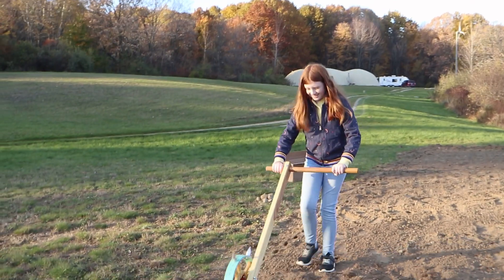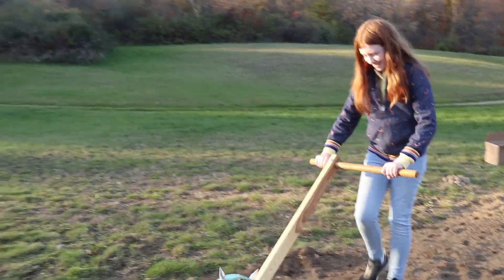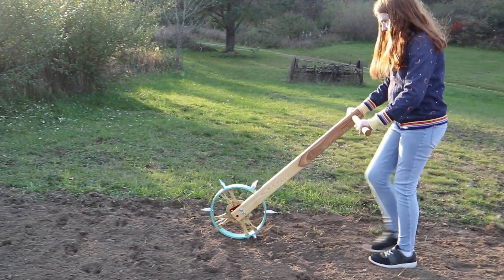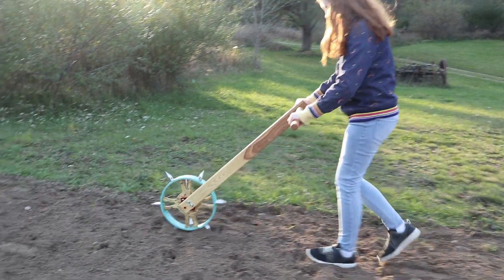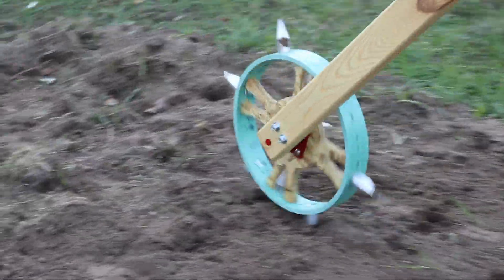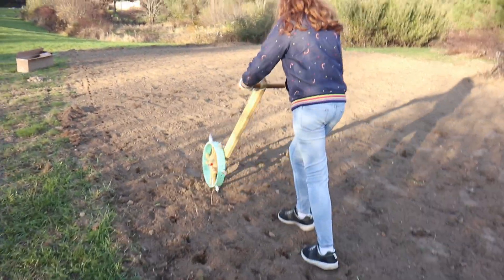If you want a major upgrade, they also have an attachment that can attach to the back of your tractor and you can pull it behind you and do even less work. Really, when you buy this, what you're getting is the wheel — that is where the bang for the buck is. The design of the wheel is very genius, being able to adjust it for any kind of spacing that you would like.